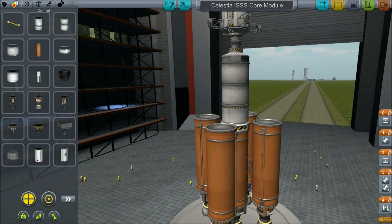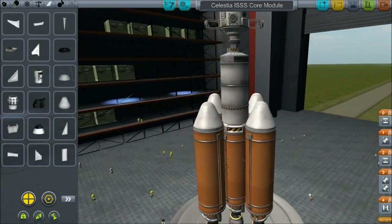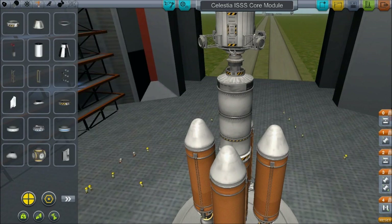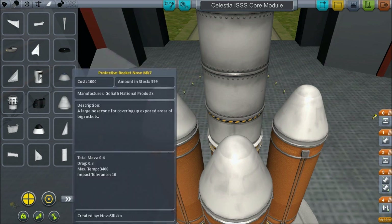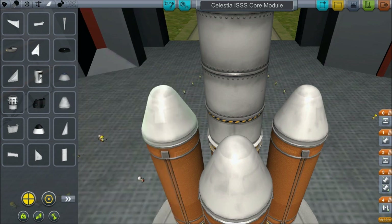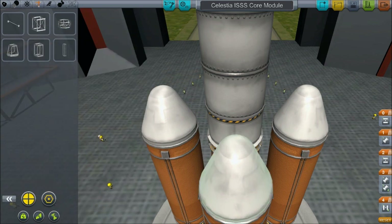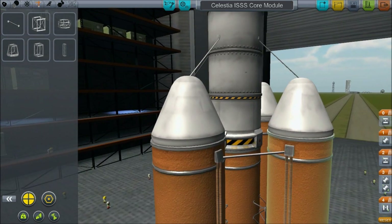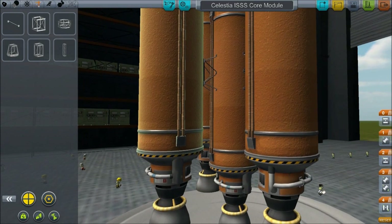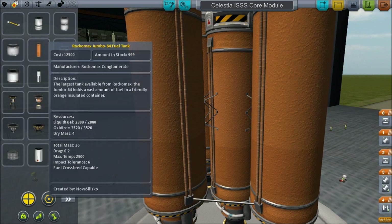We'll put that on there, and I actually want to start using nose cones — make things look a bit more snazzy. I don't know about how bright they are, but pretty good. And why are they in the arrow tab anyway? If you build a plane and put this on it, then you are absolutely crazy. Some struts here and there, and we'll put some struts on the sides like usual. See if we can copy this straight over. And we need our fuel lines.